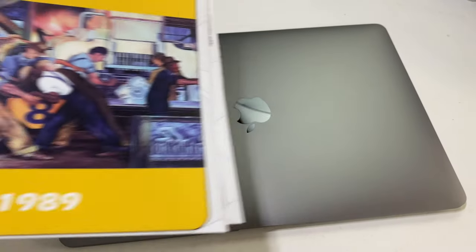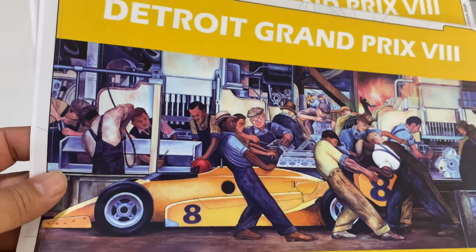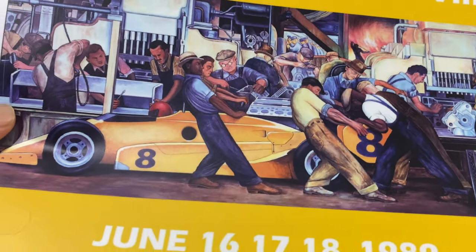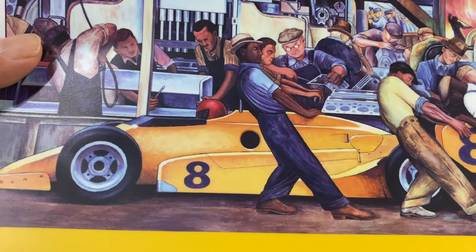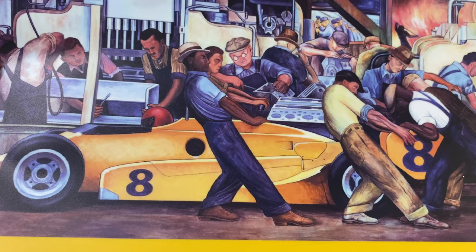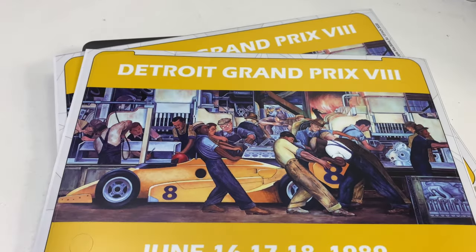It can never be too safe. I went ahead and made this. This is actually a piece of artwork that is in the Detroit Institute of Arts. It's showing the assembly line workers, but what they did back in 1989 is they created this version with a Formula One car. I call them Indy cars, but I think it was actually a part of Formula One back in the day, and I used to go down and watch the Detroit Grand Prix.